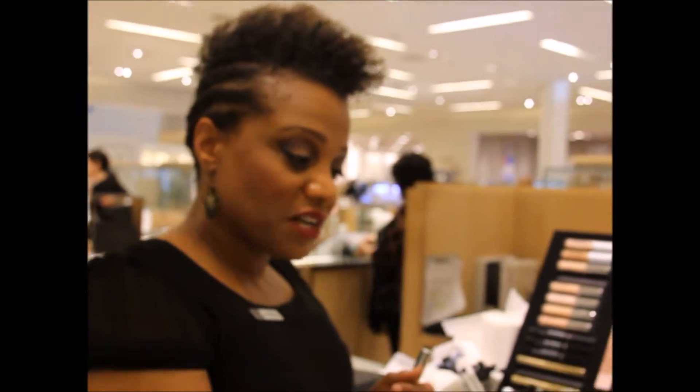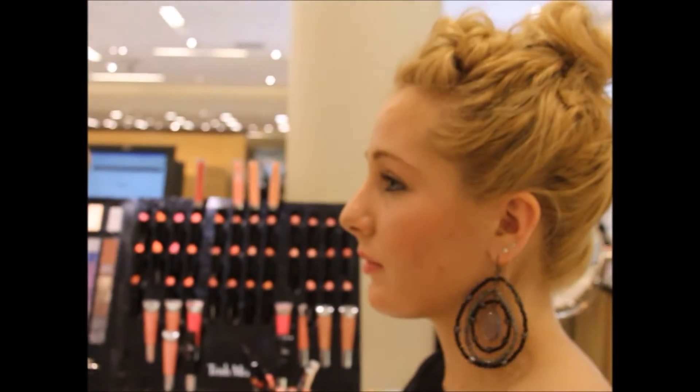We have you in the mirror so you can kind of watch. I'm going to start off with the eyes. I always start with the eyes because if these fall out, it's much easier to clean up than after your full face with concealer trying to get all that stuff out. So we're going to start with the eyes.